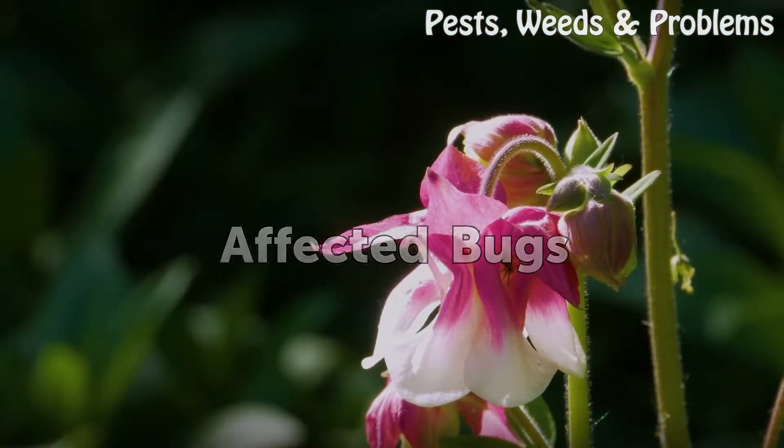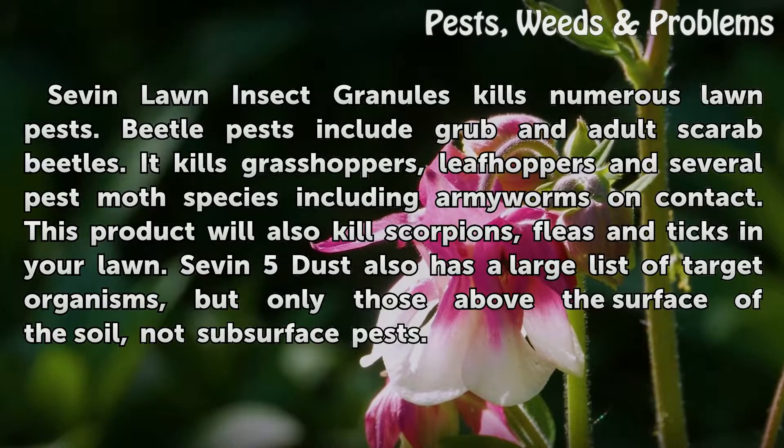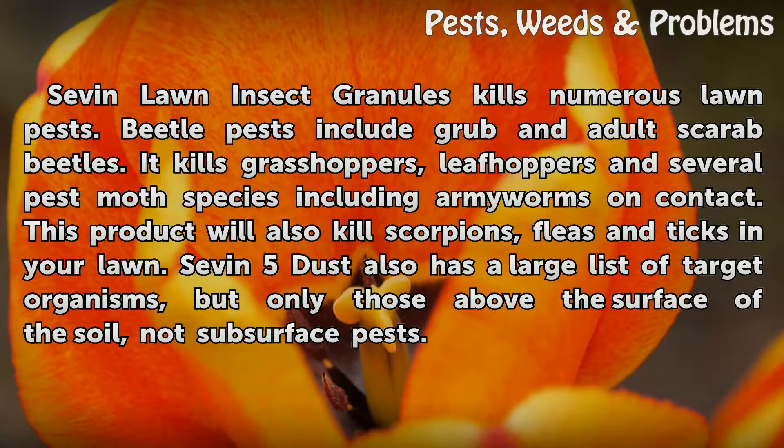Sevin Lawn Insect Granules kills numerous lawn pests. Beetle pests include grub and adult scarab beetles. It kills grasshoppers, leafhoppers, and several pest moth species including armyworms on contact. This product will also kill scorpions, fleas, and ticks in your lawn. Sevin-5 Dust also has a large list of target organisms, but only those above the surface of the soil, not subsurface pests.